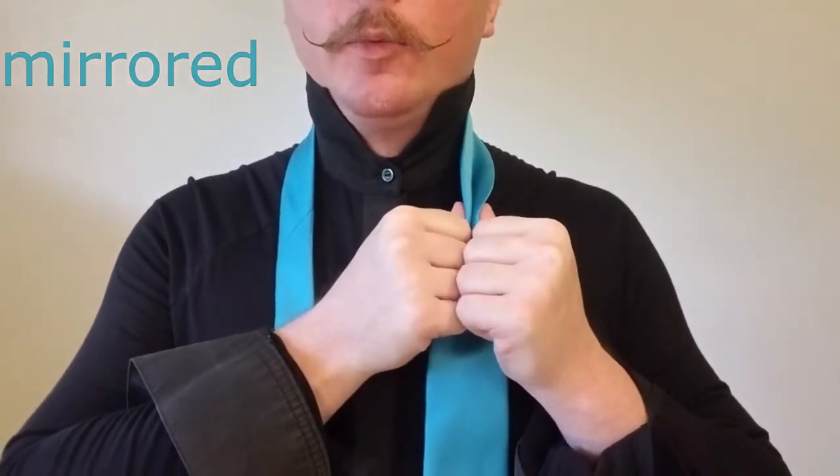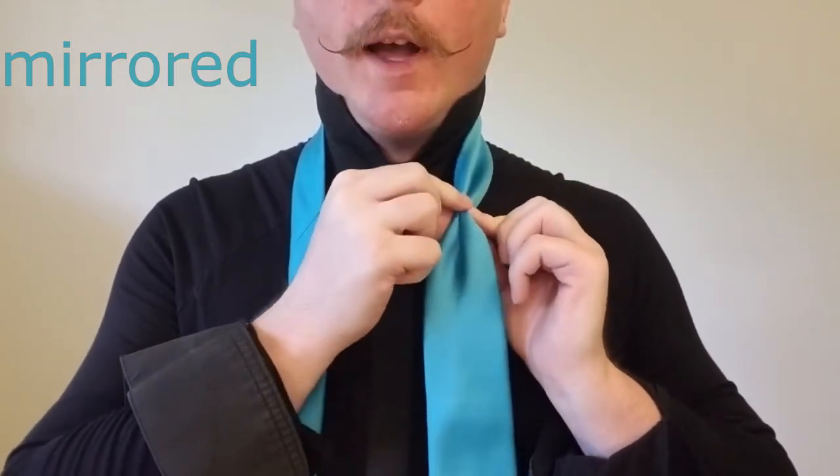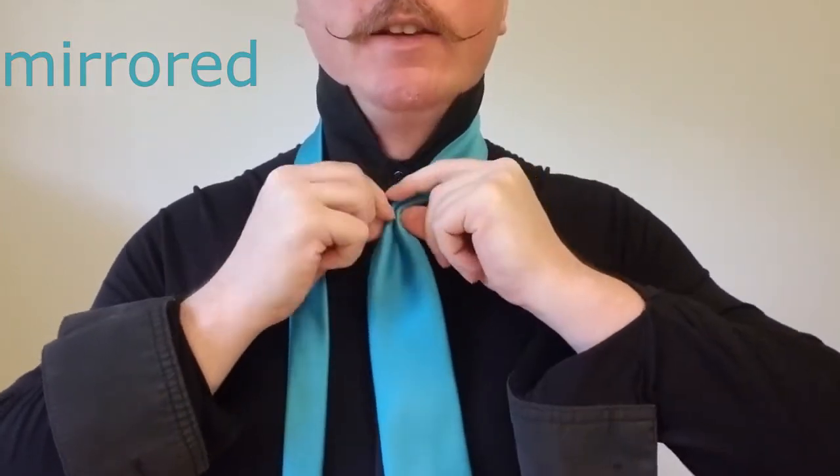So what we're going to do is fold the blade in on itself and then back to form our crease. And we're going to bring that to the center button line right here.